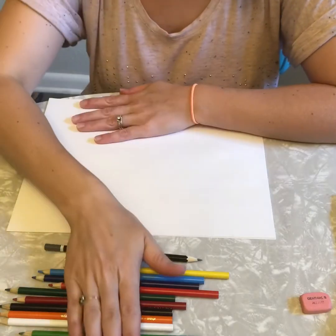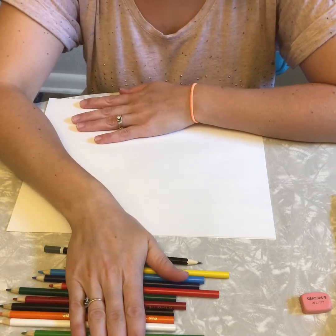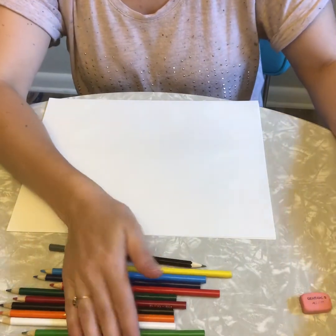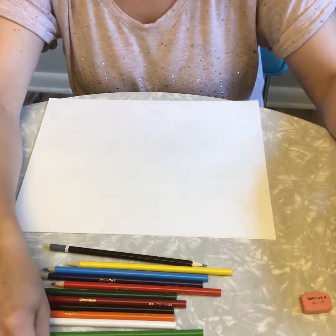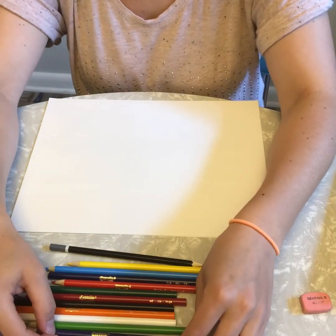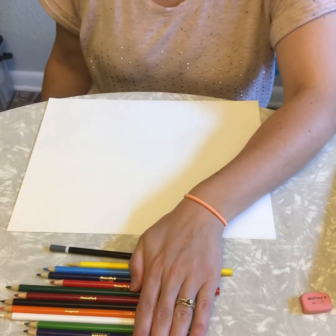When I'm drawing I keep all of my pencils in front of my paper on the table or in the container that they came from. If I'm not using a color I can keep it in the container. If I think I will use a color I keep it in front of me, but I make sure it stays in front of my paper so it doesn't roll off onto the floor.